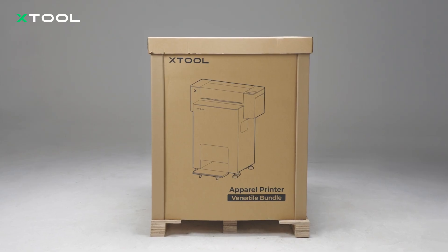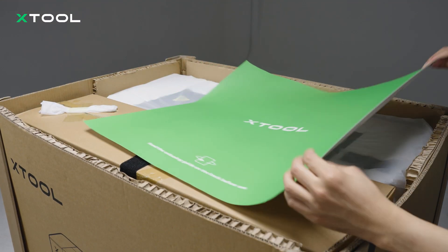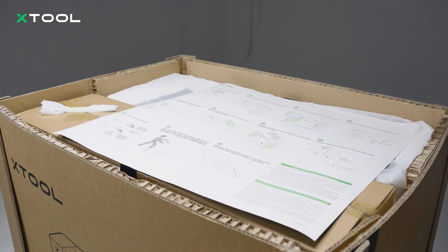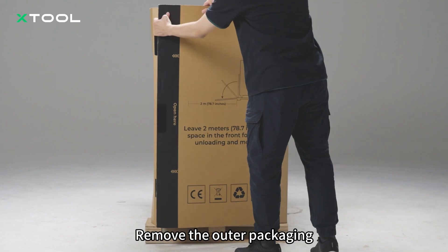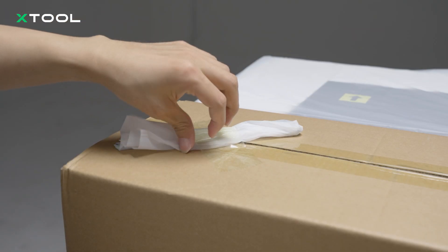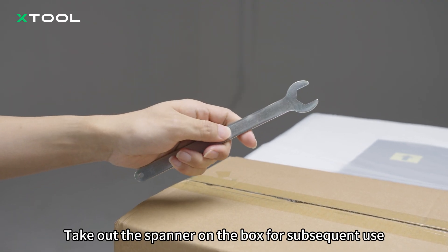Cut the strap. Remove the cover. Read the unboxing steps. Remove the outer packaging. Take out the spanner in the box for subsequent use.